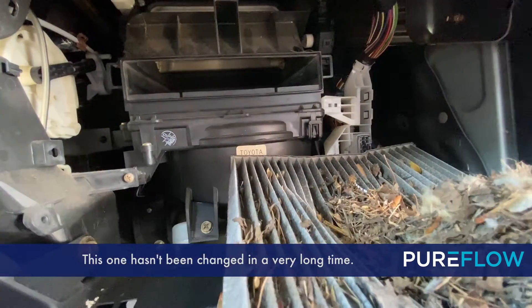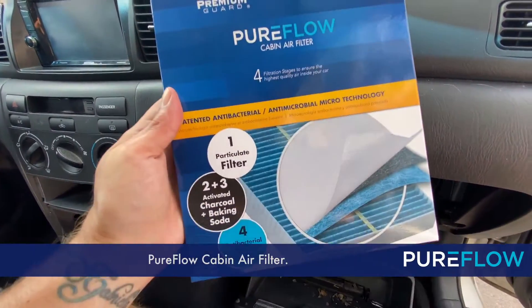This one hasn't been changed in a very long time. Let's get it replaced with a brand new PureFlow cabin air filter.